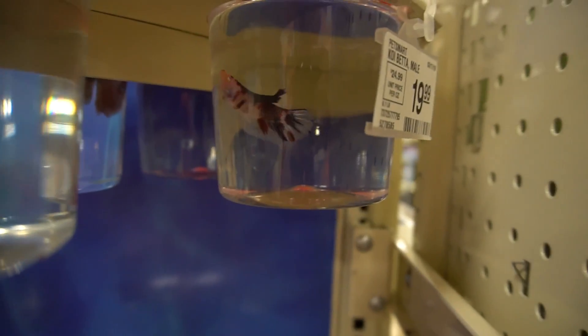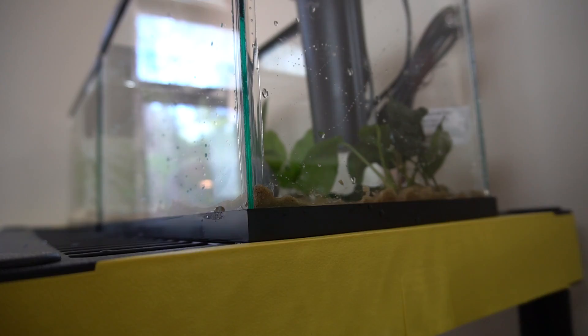This is going to be another betta tank. This one's really nice — it's a koi. Maybe we'll get this one. I don't want to show you guys too much, but let's go ahead and fill this thing out.